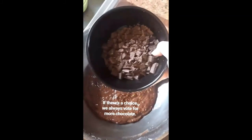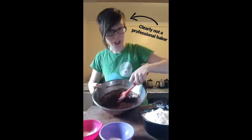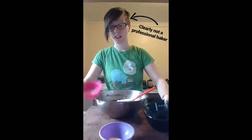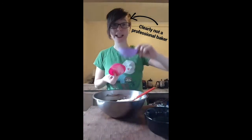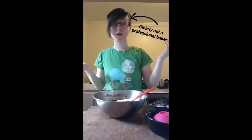If you want to stick with the healthy thing you can add nuts, if not, more chocolate. And after it's all stirred up we are going to add in our flour and baking soda and salt, because I don't believe in mixing all that stuff beforehand.